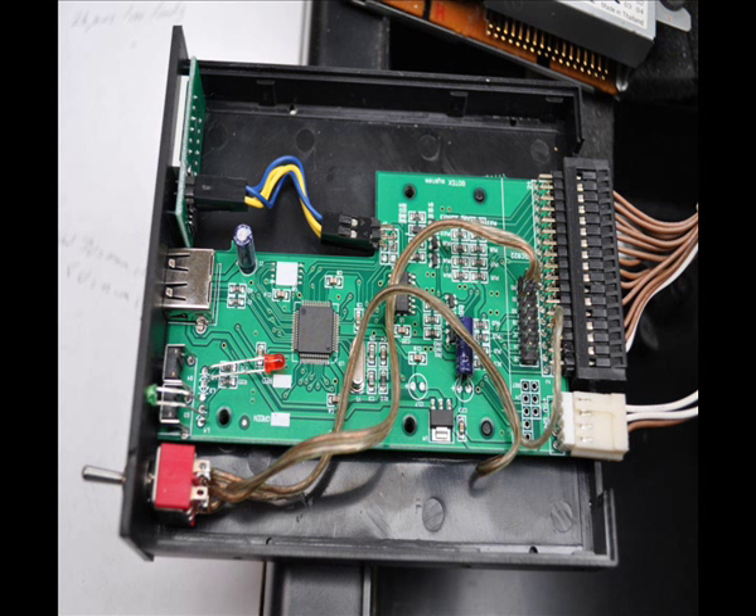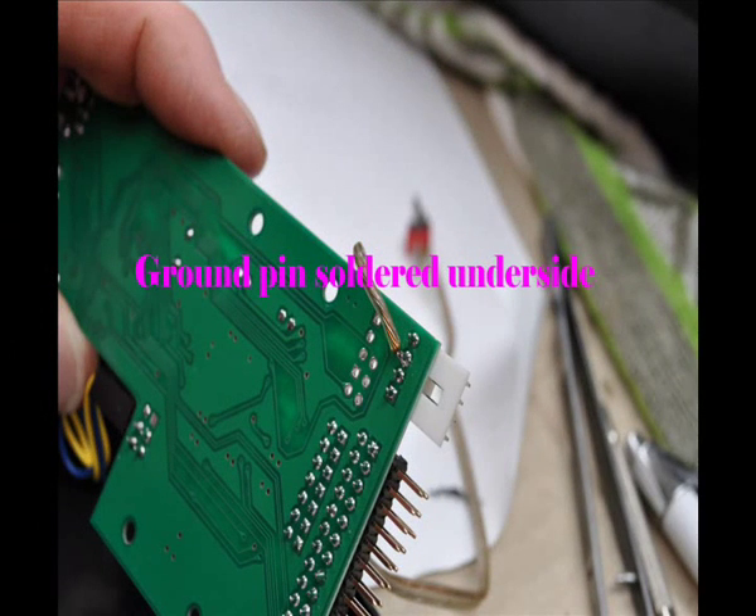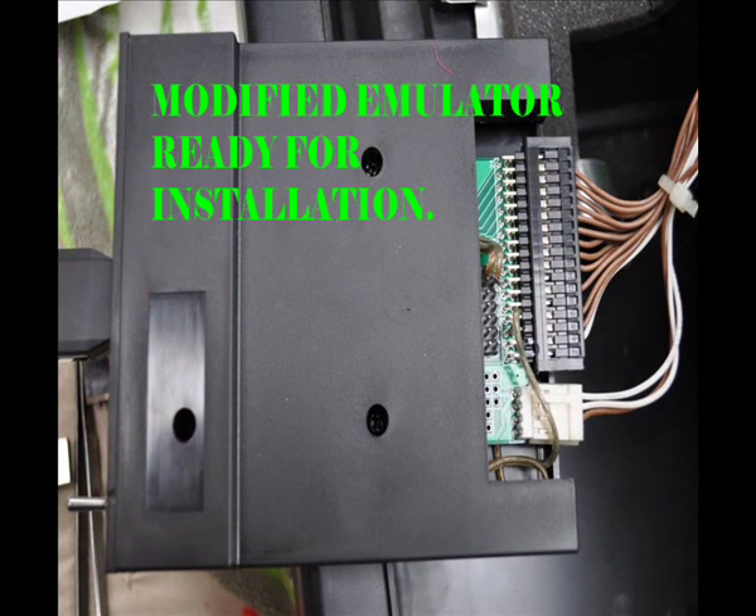We can see there that everything's wired up and basically ready to be put into the keyboard. You can see that I've actually soldered one of those ground pin connections underneath the keyboard, and the whole procedure was basically adding to the keyboard. Please do not take things off the keyboard as advised on the company CD, or as I was advised by the company that manufactures it — try and work around it.